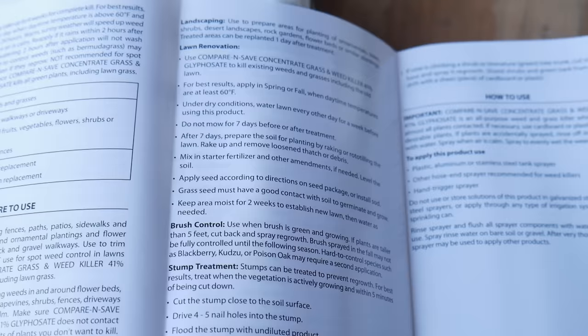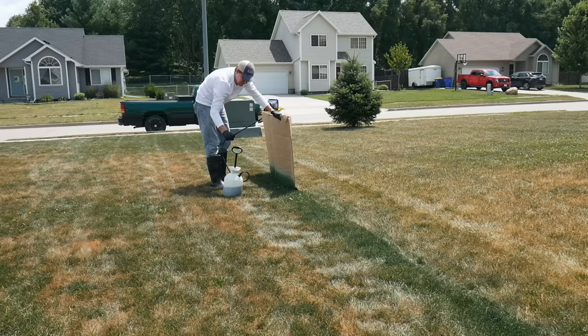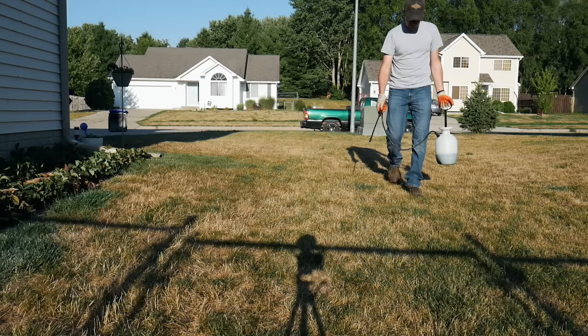We're going to the lawn renovation section of the instructions and it gives you some things there. One thing going on with mine is my grass is slightly dormant right now, so I'm going to spray it and see what kind of results we get. I'm going to begin watering it anyway with a method I'll show in upcoming videos. Usually they say it's not supposed to work on dormant grass, but in my past experience spraying some dormant grass last year it still seemed to kill it, so I'm just going to test this out and then see if it needs another application.